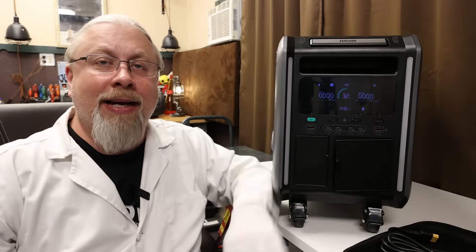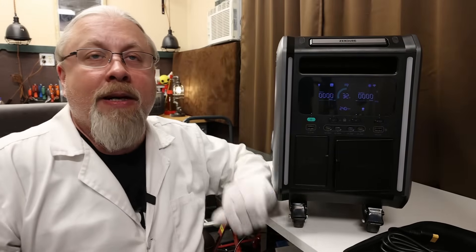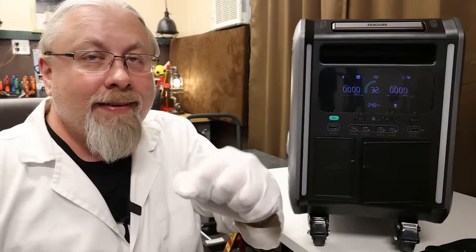As for the warranty, Zendure is offering a three-year warranty on this product, but they plan to extend it to five or ten years depending on whether they meet their stretch goals. And of course, we took the Superbase V into my secret laboratory here and performed a few crazy experiments on it, including a single-fisted battery capacity test.